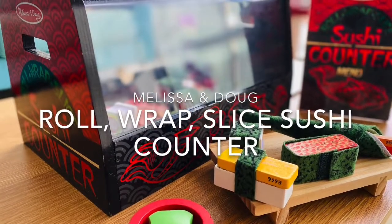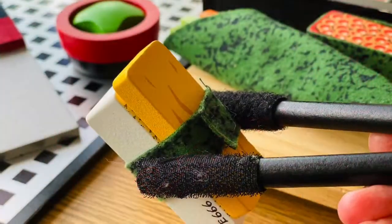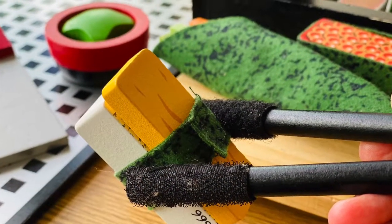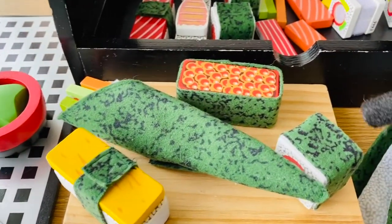Roll Wrap Slice Sushi Counter by Melissa and Duck. Why I love this one? As usual, Melissa and Duck goes one step further and beyond. This is no ordinary sushi serving and dining toy.